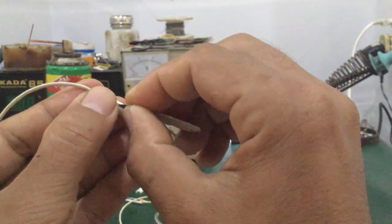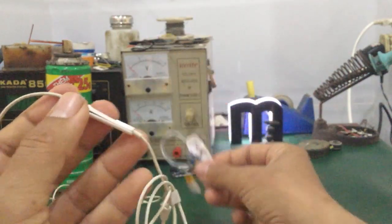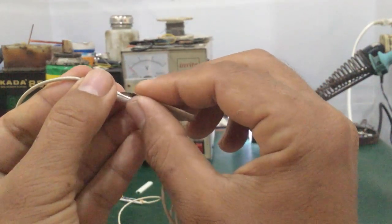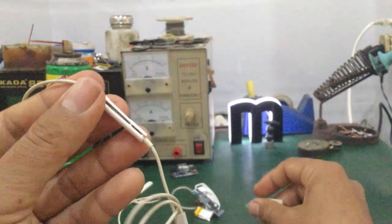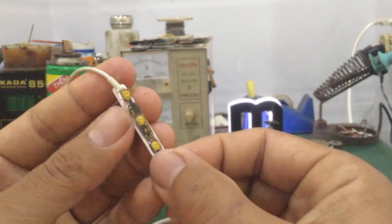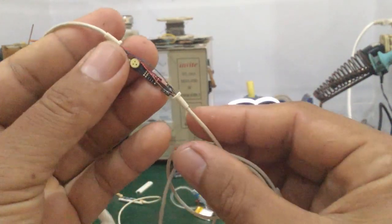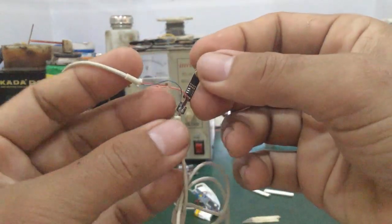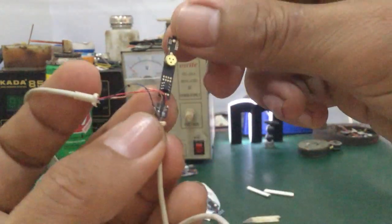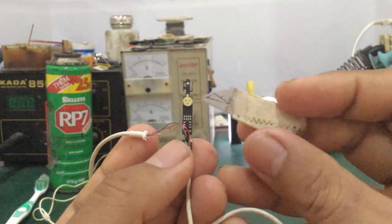Bên trong của nó sẽ tích hợp con IC bluetooth để thu phát, giống như những cái tai nghe dạng này. Còn cái này loại tai nghe headphone đội trên đầu, cũng là loại tai nghe bluetooth. Tháo ra như thế này thì bên trong sẽ có bo mạch. Tùy theo thiết kế, ở đây nó có một con IC sáu chân, mã số HSC. Thiết kế khá đơn giản. Trên đây là micro, nó hàn dính trên cái bo mạch nhỏ này luôn.